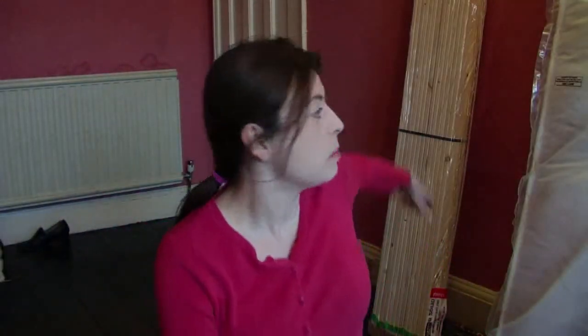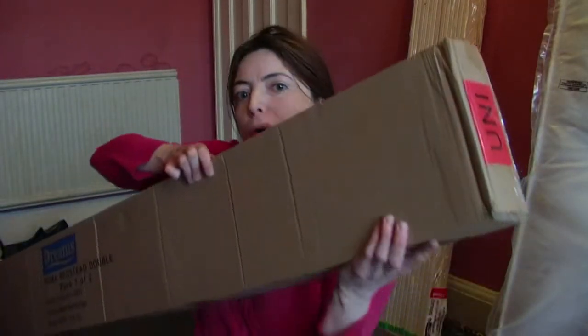There's one of the boxes. There's another box. There's a mattress here. And then there's a really big box.